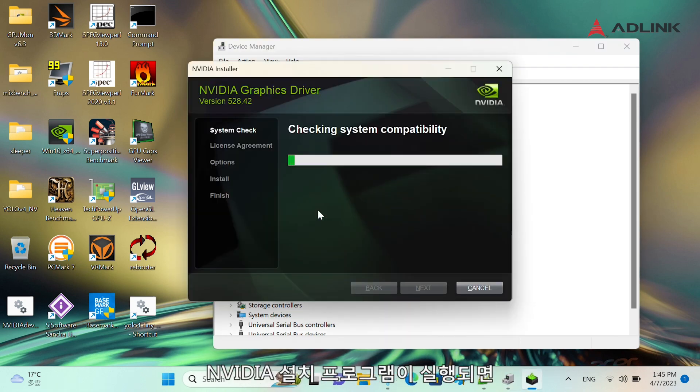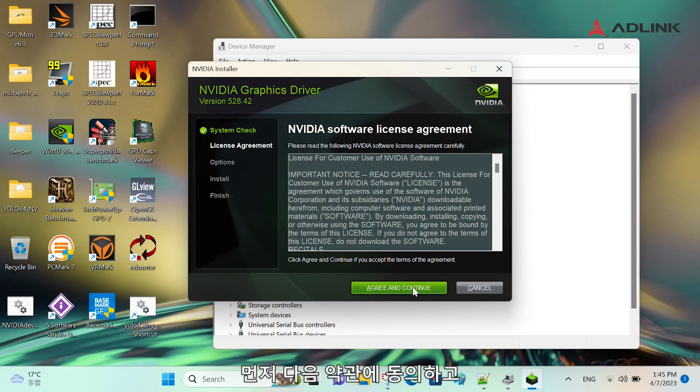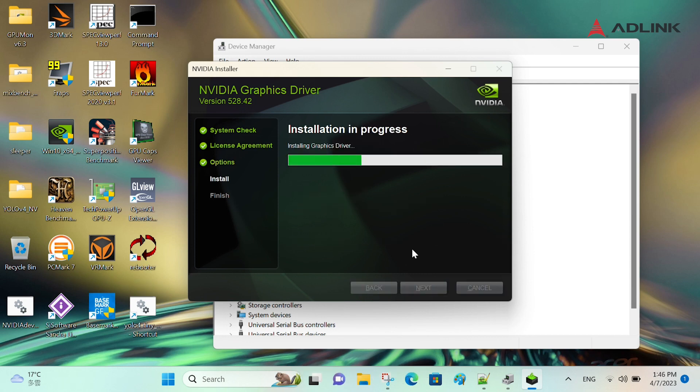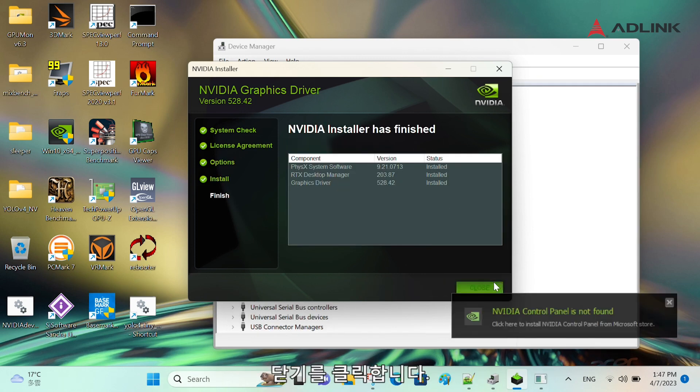When the NVIDIA installer is running, you will first accept the terms of agreement, choose the installation option, and click Next. When the installer has finished, click Close.